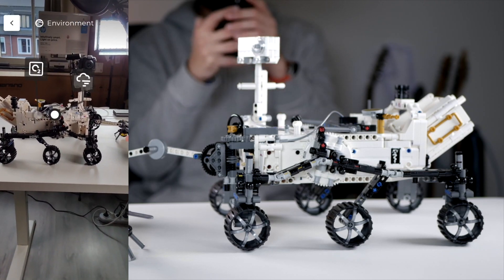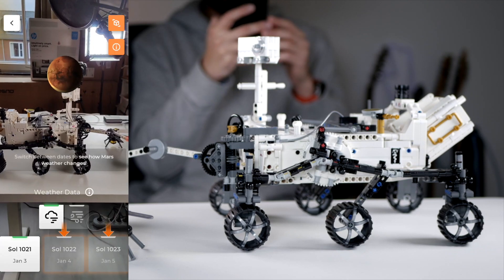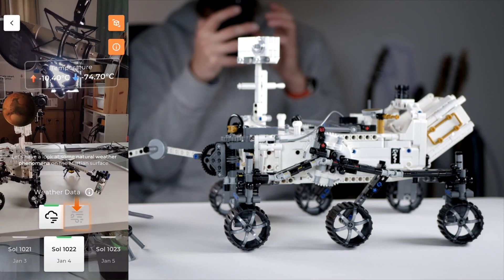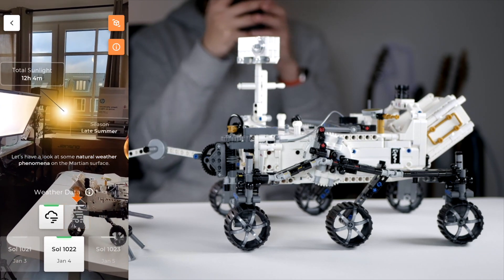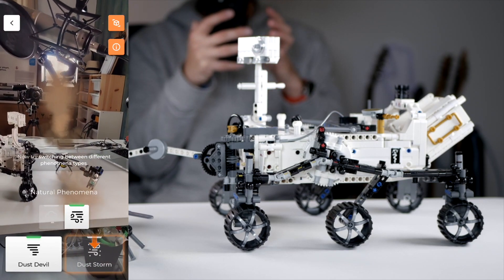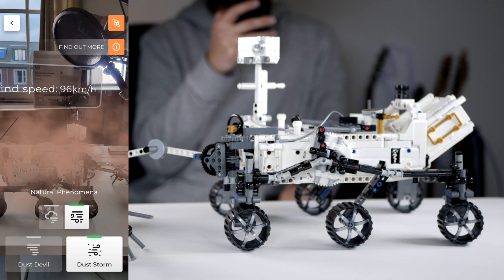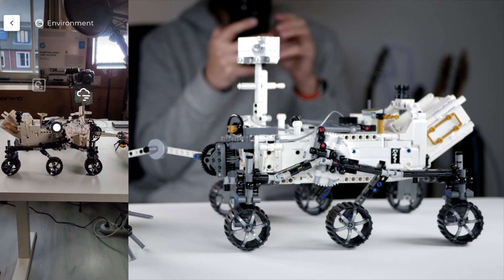There are a few extra things you can view — just point it at the space and click. This is the weather conditions. You can see for different dates what the weather conditions are or will be. The temperature is minus 10 to minus 74 degrees Celsius, so that's really really low. The season is late summer there now, and you can see the sunlight too. You can also see natural phenomena like a dust devil — this is what it would look like on Mars. And there's a dust storm with wind speeds of 96 kilometers per hour.